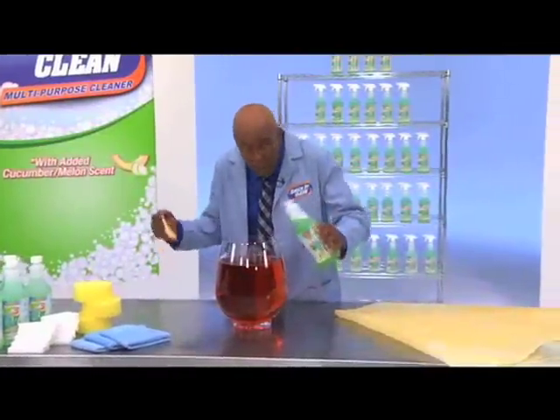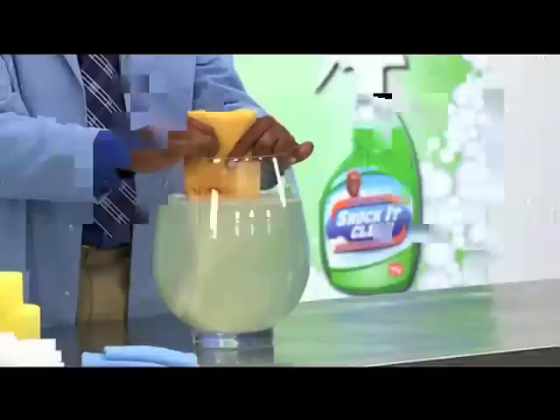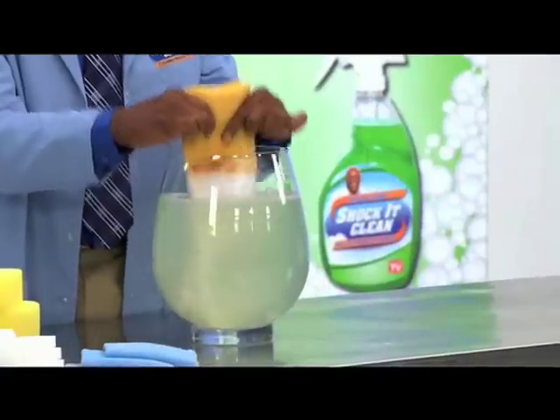The water in this bowl is nasty. Just a little ShakaClean, and the difference is clear. Not shocking enough? This drape is disgusting. In seconds, we go from dingy to dazzling.